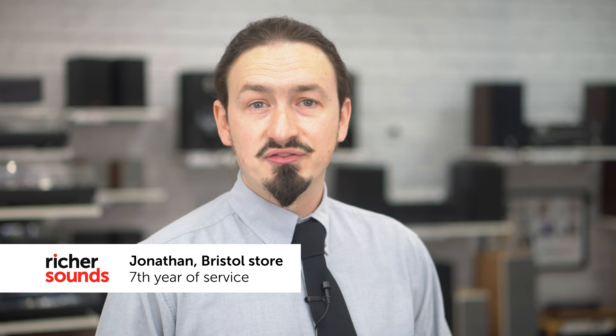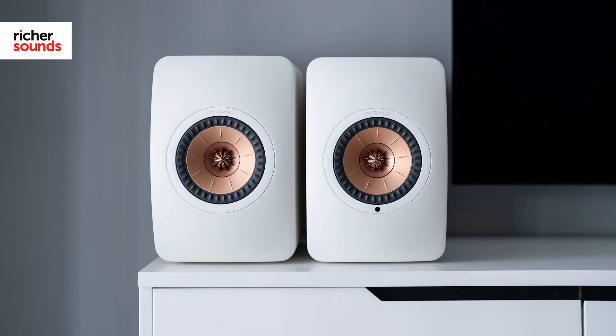Hello, welcome to Richer Sounds in Bristol. My name is Jonathan. Today we are going to be having a look at the active wireless speakers from speaker manufacturer KEF. These are called the LS50 Wireless 2s. Let's pop into the demo room and have a closer look, shall we?